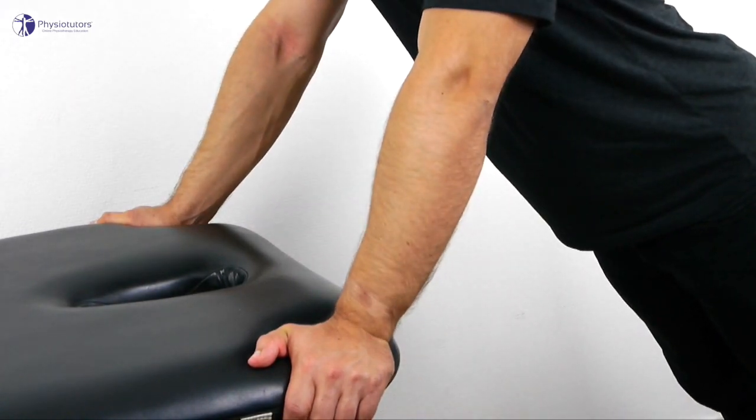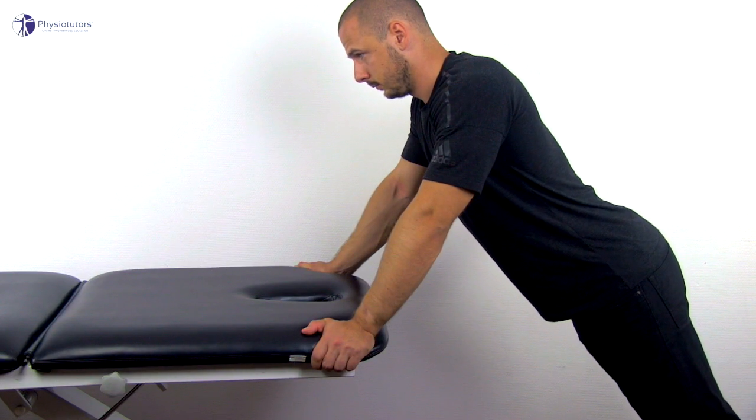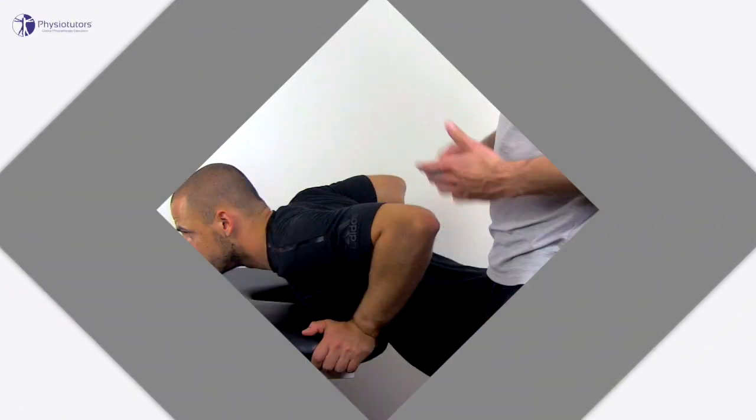This test is positive if the patient's symptoms are reproduced or if he has apprehension at around 40 degrees of elbow flexion.